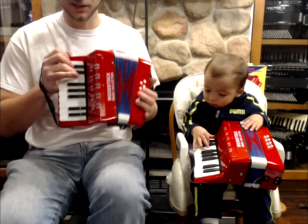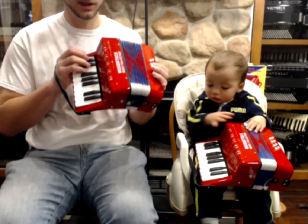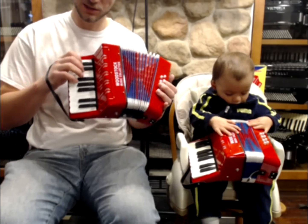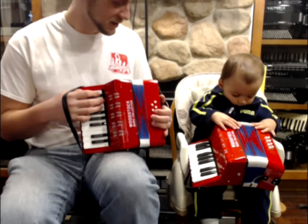They are toys, and basically they're just meant to give you some idea of what you have to do. Even on a toy model like this, you have to move the bellows and you have to play on the right hand if you really want to play both. So let's play a duet.